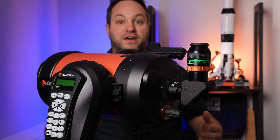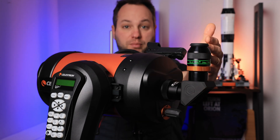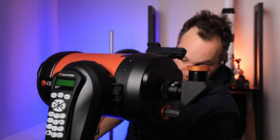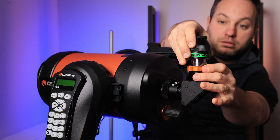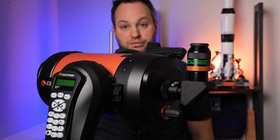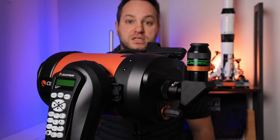The telescope itself is the first phase of the light's journey to your eyeball. The second phase is through this star diagonal, and the third part is the eyepiece. This is the eyepiece that ships with the telescope. If you want to swap to the Televue, that costs you 360 pounds.